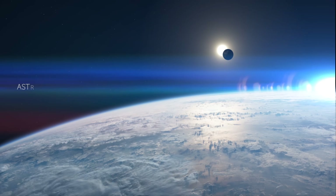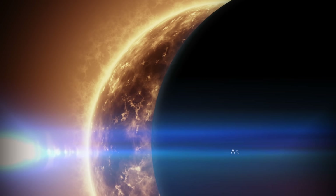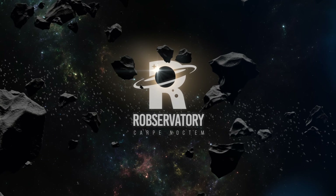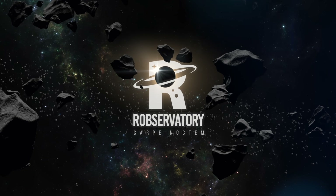Welcome to Rob's Observatory. I'm Rob Lyons, and we're at the Kitsilano Observatory taking a look at the William Optics Mini Cat 51, which is the widest offering to date in the much-loved Red Cat lineup of telescopes.